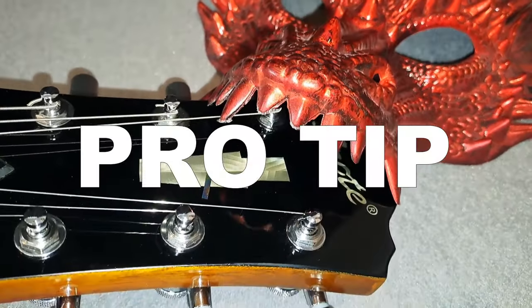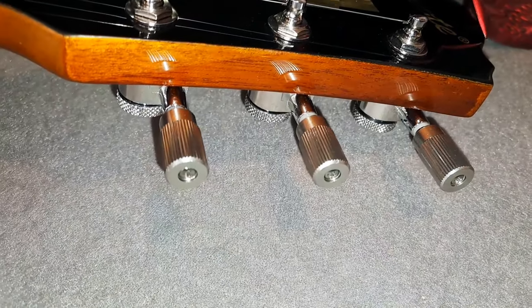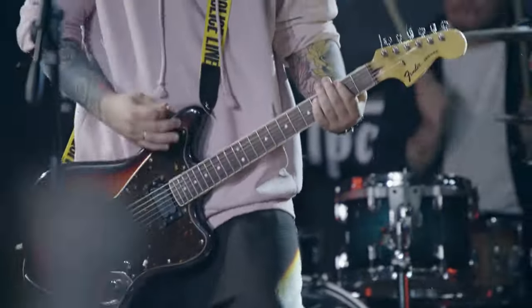Later in the video I'll also give you a pro tip on how to change the look of your locking tuners without having to do any more extensive mods. Just follow these simple steps and you'll be rocking in no time.